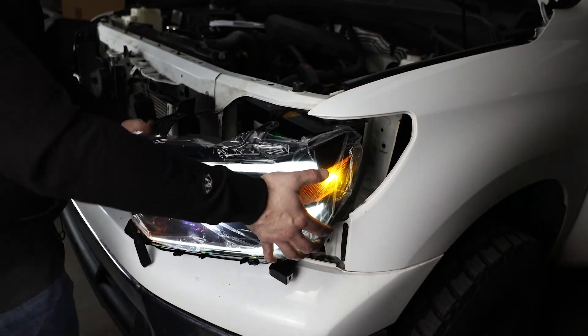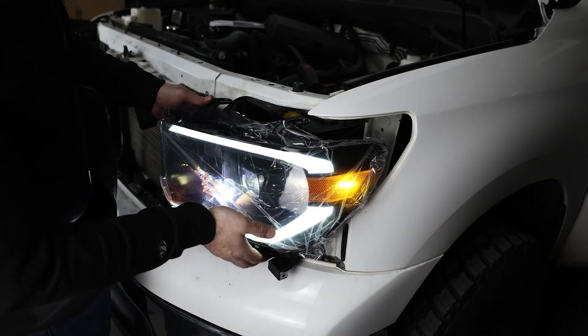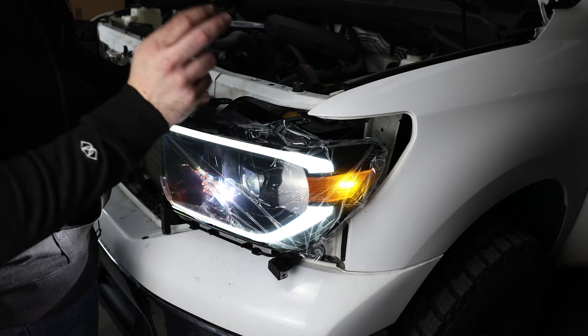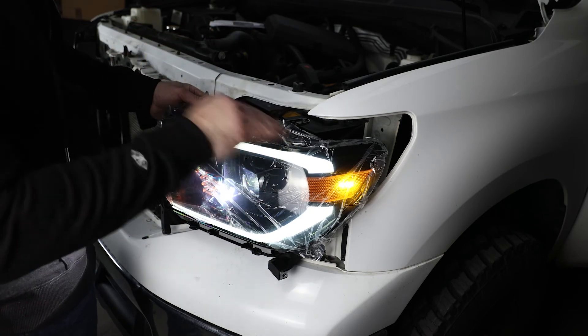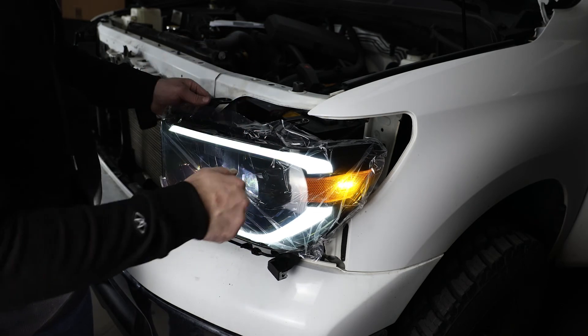Now that we know this works, we're going to go ahead and just repeat and reverse all the steps from taking this off, throw it back on, tighten everything up. Then we'll go through and adjust the lights, make sure they're level and we have a nice light output.